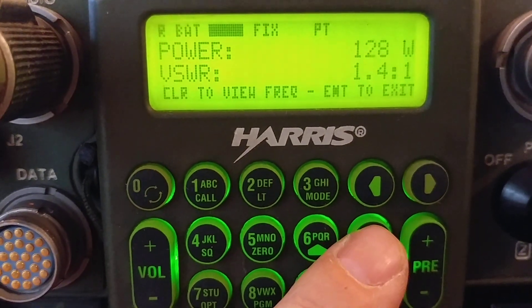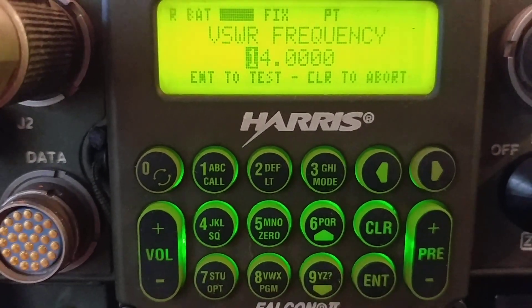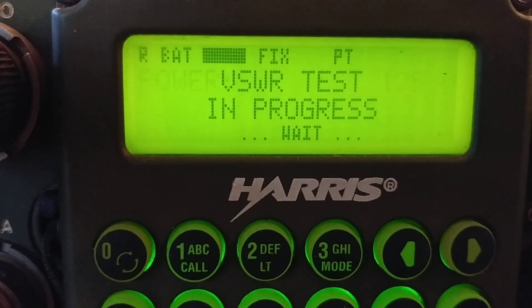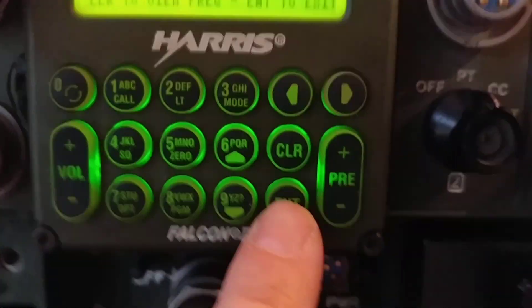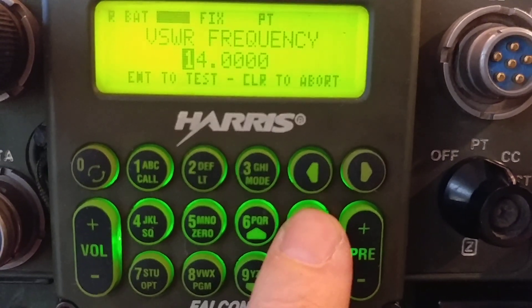I'll run it again so you can see how quickly it runs when you use the same frequency. We do the exact same 14 megahertz again — it's very, very quick. It remembered everything. This all seems good.